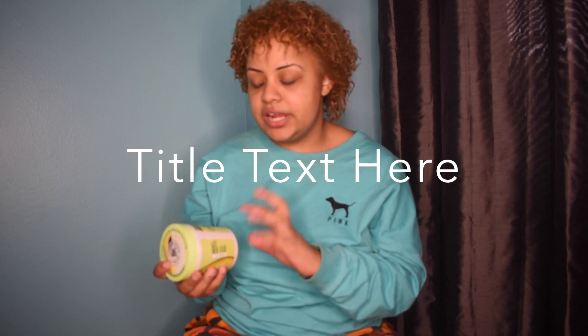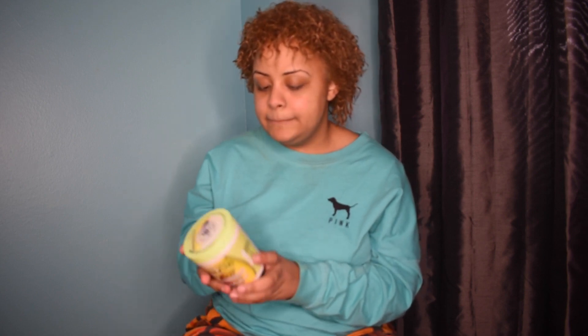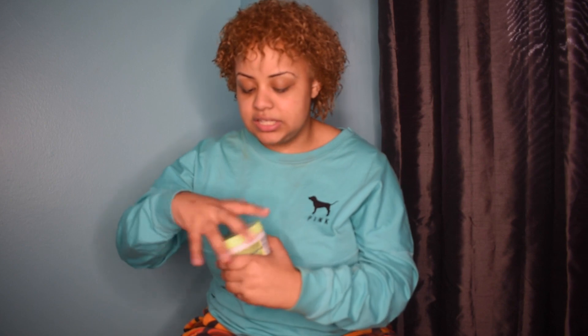First, I normally get a leave-in conditioner. Today I'll be using the Garnier Fructis Smoothing Treat One Minute Hair Mask with avocado extract. All the products I'm using today are sulfate-free, silicone-free, and paraben-free. This hair mask comes in different varieties — banana, papaya, and avocado. I've tried those three. It's called a one-minute hair mask because you can leave it in for a minute and it does the job. You can also use it as a regular conditioner or a leave-in conditioner.